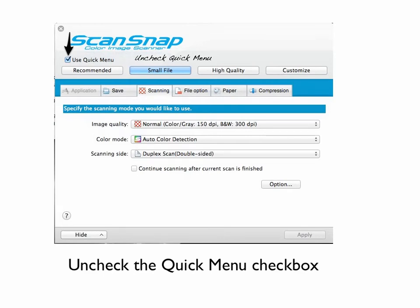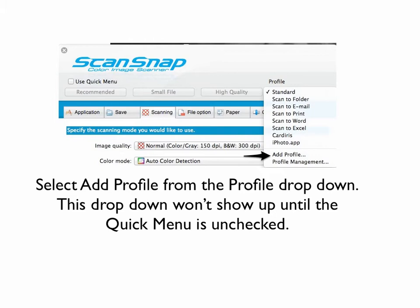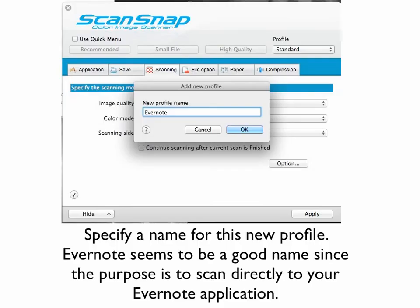Uncheck the quick menu — this is going to turn off that quick start. Now once you've unchecked that, the profile option is going to appear. Click on the dropdown box and choose 'Add Profile.' Name this profile Evernote, because we are setting this up to scan directly from the ScanSnap device into Evernote. The reason we want to do this is to save time. When you scan from a flatbed scanner, usually you're scanning right to the computer, then you save the file, maybe edit it, rename it, or move it to Evernote — it's extra steps. This will save you a lot of time by saving it directly into Evernote and cutting out a lot of the middle steps.